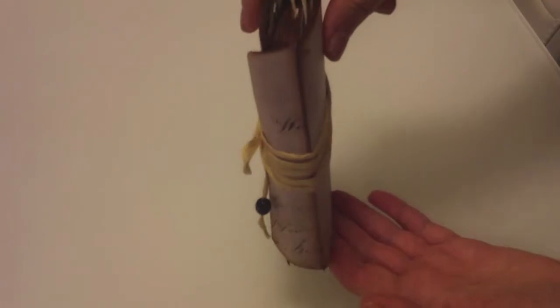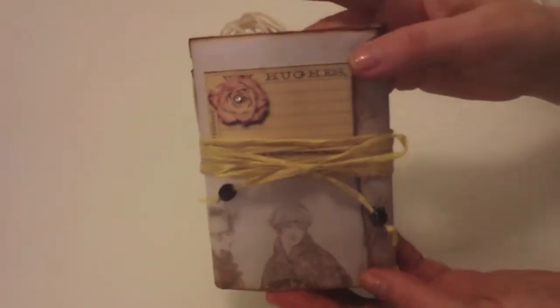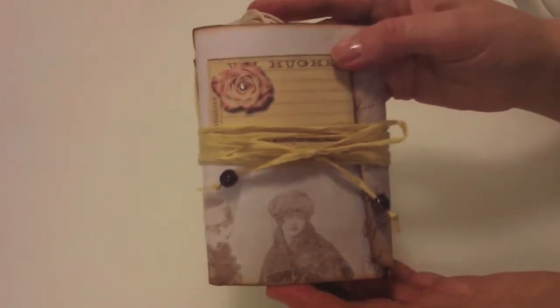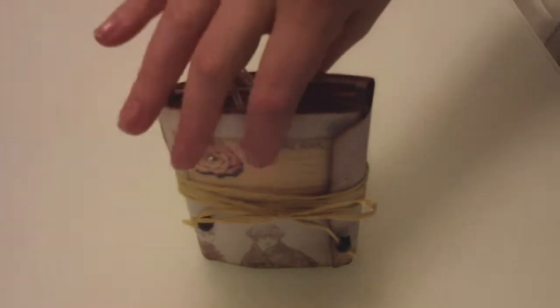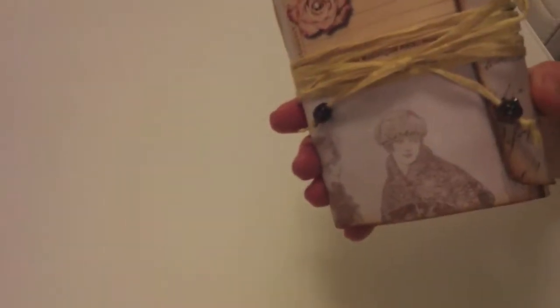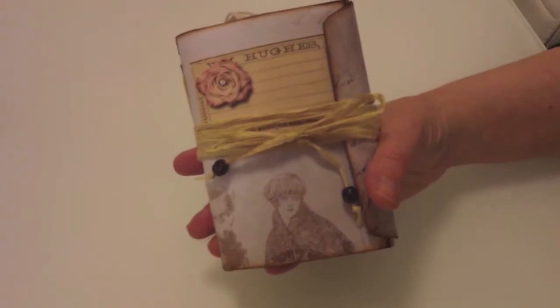Pop it in your handbag. Keep it in your bedroom drawer. If you were a student at college, uni or school, or if you're grown up and just want something - it's a lovely little book. It can stand up. It's got card and paper in it, side pockets, belly bands, tuck spots, pockets, tags, and envelopes.